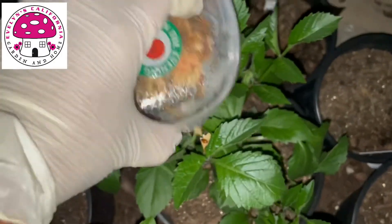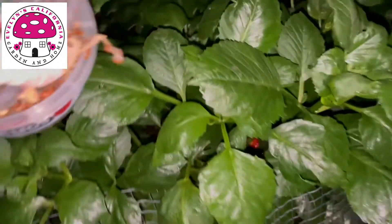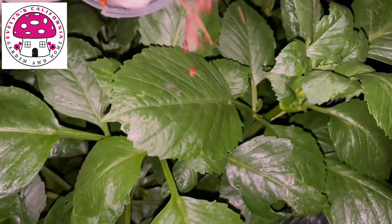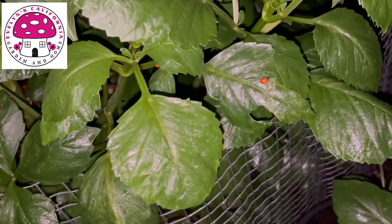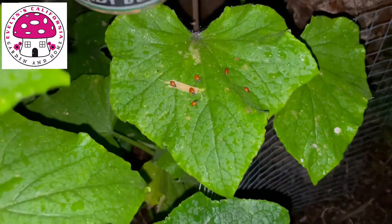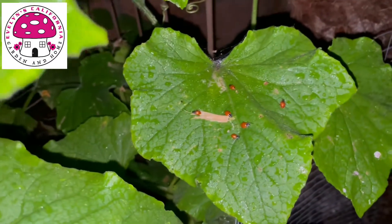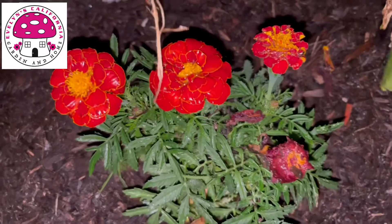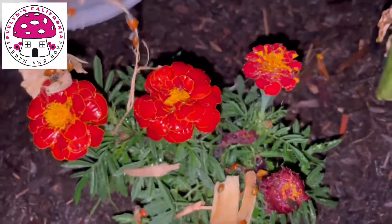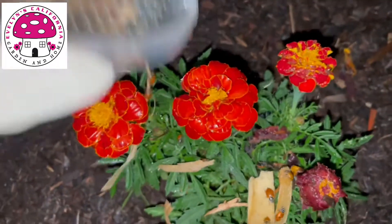I am also releasing ladybugs in my backyard. These are my dahlias — some are in containers and some are in the ground. I already watered these earlier but they dry up fast. I placed some water in a container close to the ground so that if the ladybugs need some water, they have access to it.